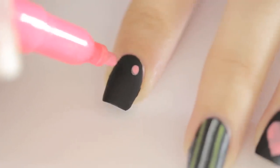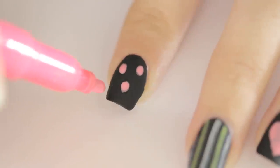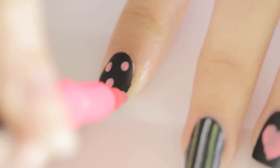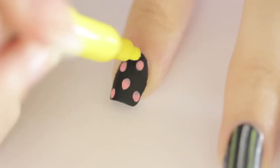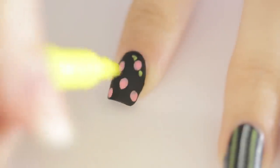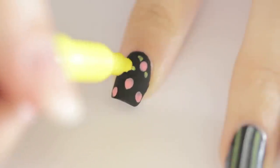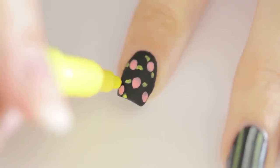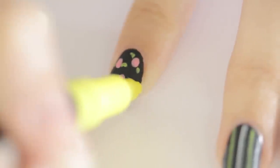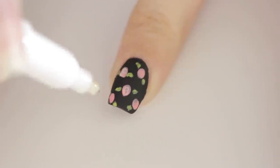Then I wanted to add a design that was a little more intricate, so I decided to go with a floral print. To do this, I added pink dots over the nail. While that was drying, I added little leaves with the yellow, then went back in with white to add a little dimension to the roses.